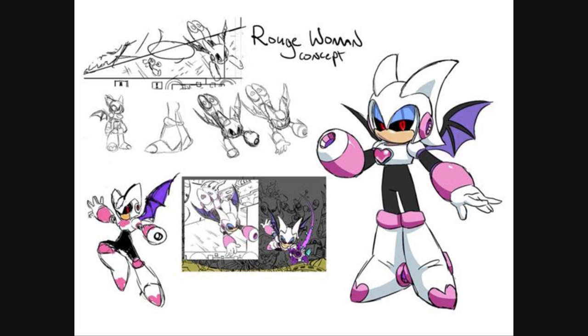This is Ben Bates, the creator of the Rouge Woman design, and concept art — no better place to work from. Alright, so let's get to making the toy itself.